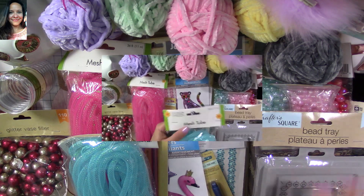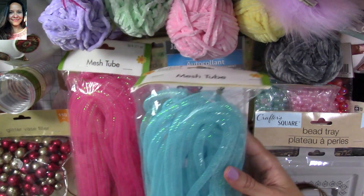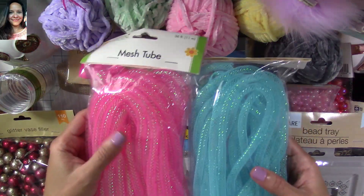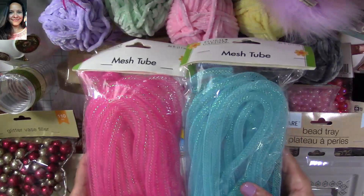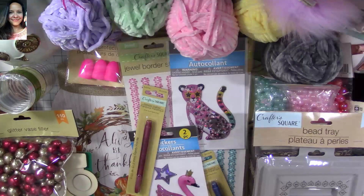I'm going to start here with the mesh tube — I found this and I love it. I'm going to make some projects using the carousel paper from Maggie Holmes. I have lots of that paper and I love it, so I want to make some projects with it and I think this would be perfect for that.